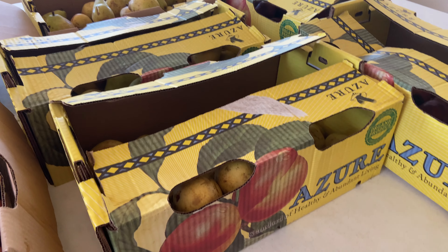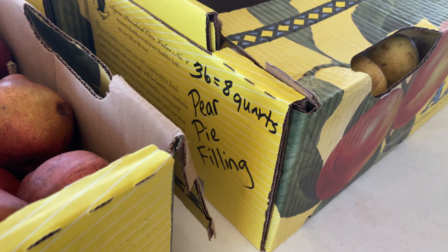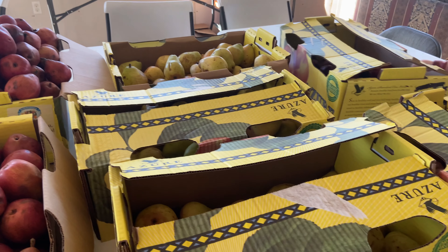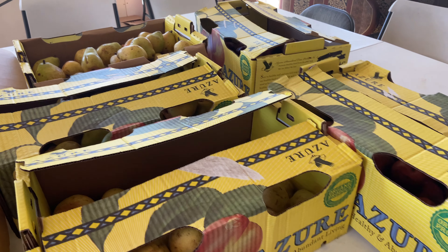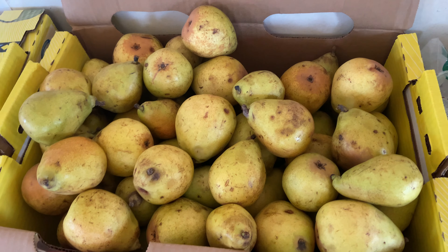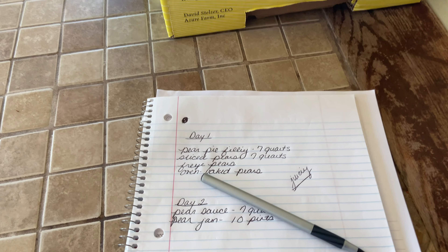Good morning, y'all. It's Danielle from Large Family Homestead and Abby, and we are preparing to process 200 pounds of pears that we got from Azure. I'm going to flip you around here and show you what we've done so far. We're going to break this up into two days just because of canner space and logistics.